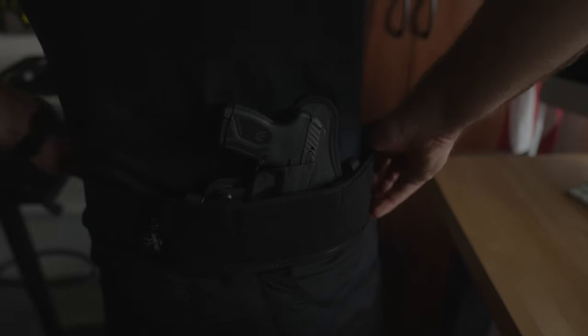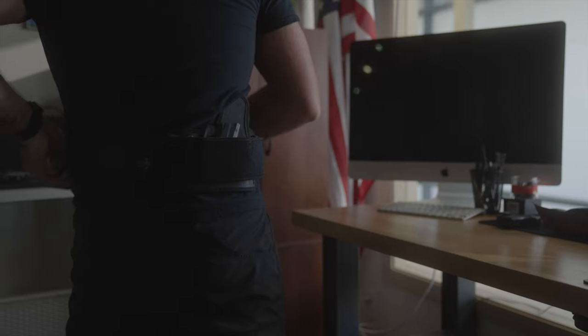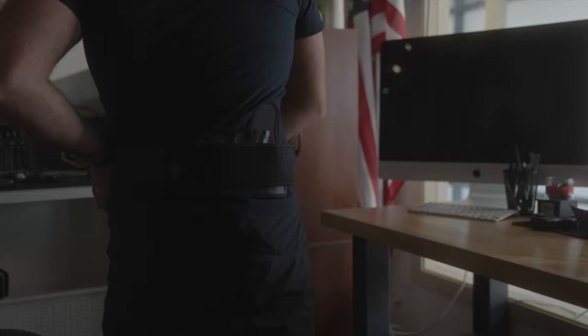Wear it as high or low as you find most comfortable and feels the most natural for your draw. You're not restricted to the height of your belt loops, so this height can vary depending on what works best for you. And finally, cinch it down tight so that your fully loaded firearm can give you a firm draw from the belly band.